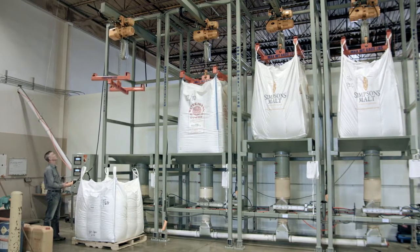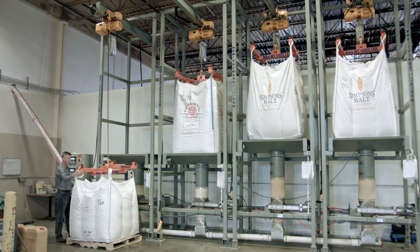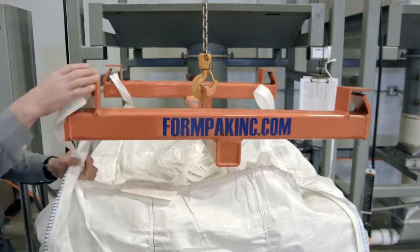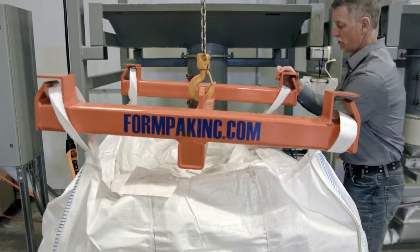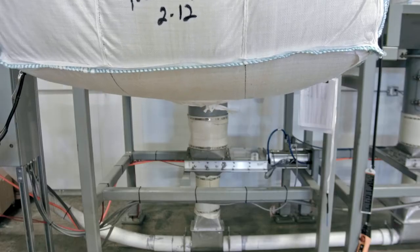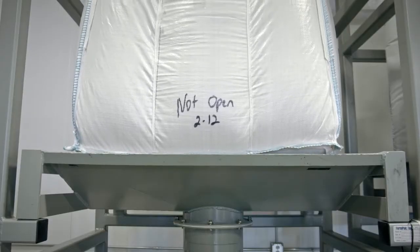The SuperSac is attached to the bag lifting adapter or spreader bar by first lowering the hoist. The loops of the bag are then fed into and secured inside the labyrinth holders. The bag is then lifted to a position so as to clear the receiver pan, moved into the frame, and then lowered onto the pan.